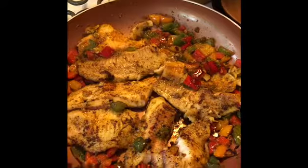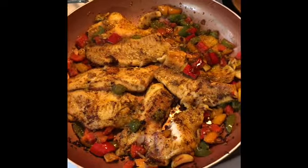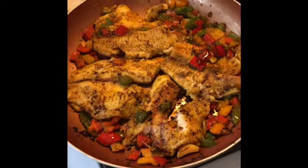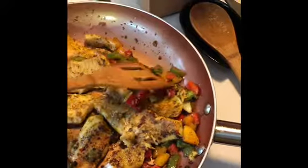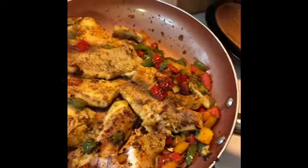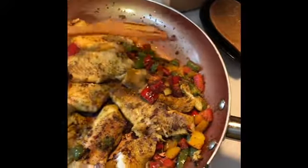This is my tilapia — it's all done. It took about 10 to 12 minutes to cook, if that, and only because I cooked the vegetables first. Now I'm waiting for my white rice to finish and then I'm going to plate it.